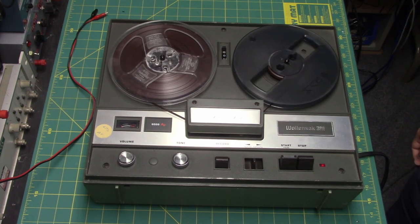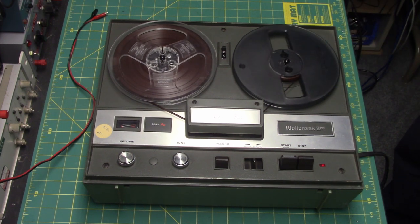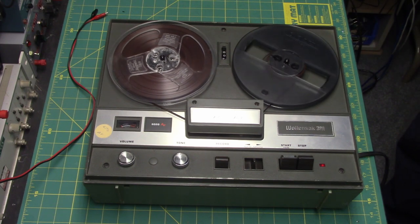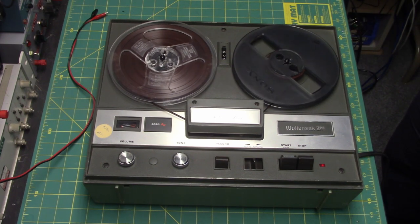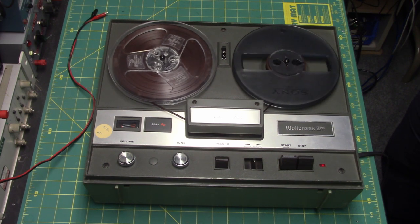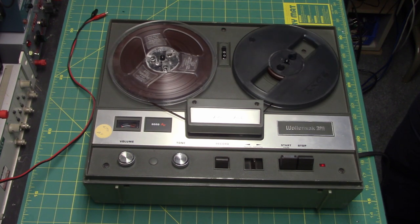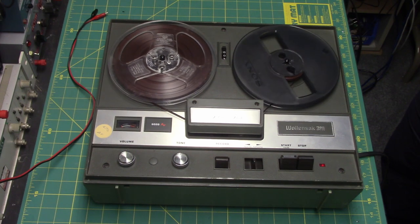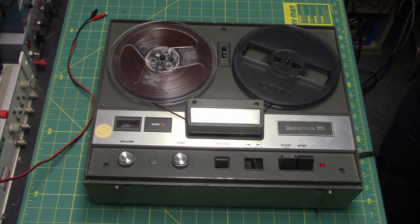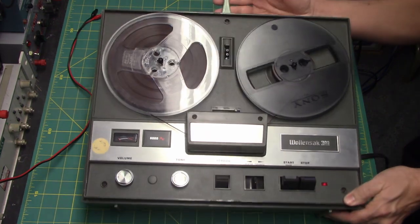On this presentation, this is the Wollensak 6020 AV reel-to-reel tape recorder, and today's date is December the 2nd, 2019. This recording is being made at 1-7/8 inches per second. I hope you enjoy this tape recording. This is a manual level control machine.